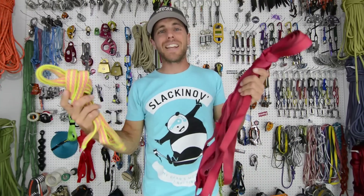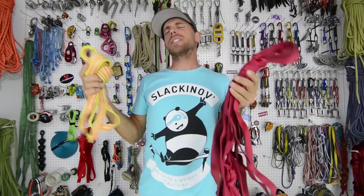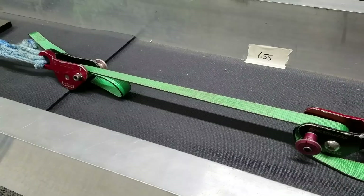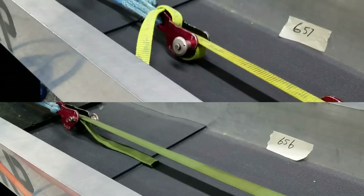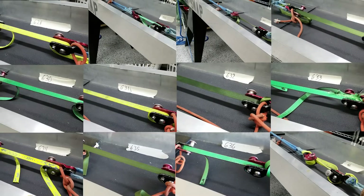When webbing gets contaminated with all sorts of things, you might be wondering if it's still safe to use. We did almost 50 brake tests to discover that most things don't matter. Find out on this episode of How Not to High Line what we tested and what actually made this stuff weaker.